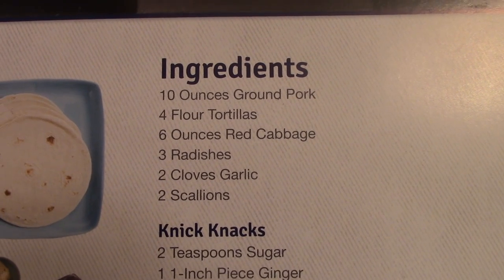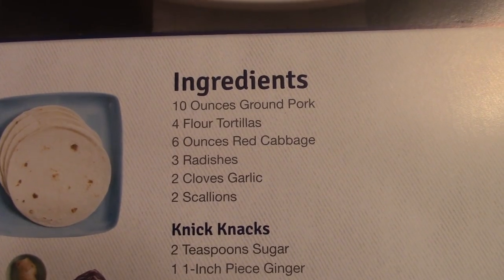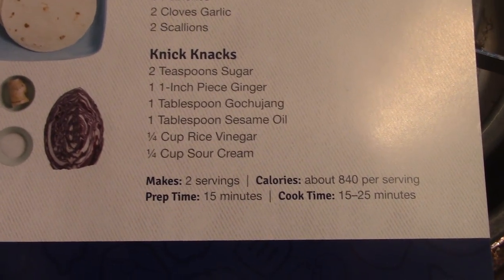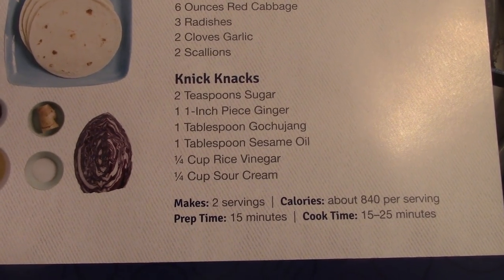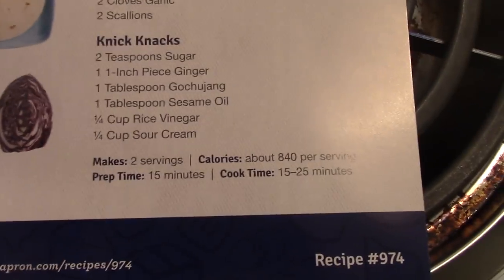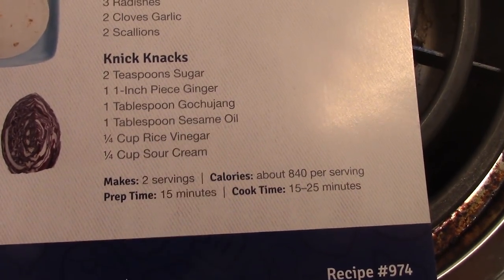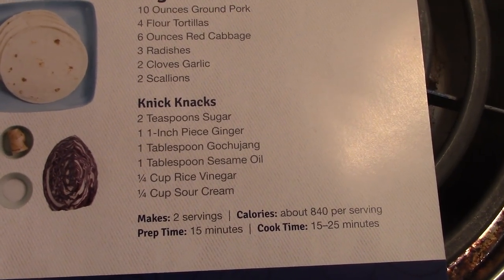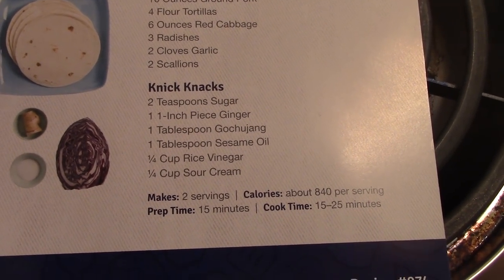Ingredients: 10 ounces ground pork, 4 flour tortillas, 6 ounces red cabbage, 3 radishes, 2 cloves garlic, 2 scallions, 2 teaspoons of sugar, 1 inch piece ginger, 1 tablespoon sesame oil, 1 fourth cup rice vinegar, and 1 fourth cup sour cream.